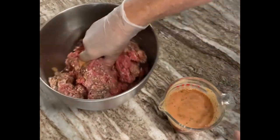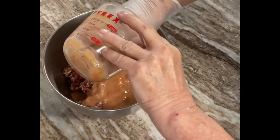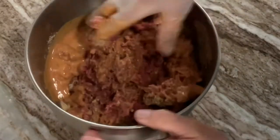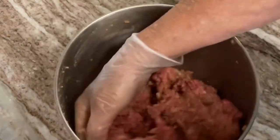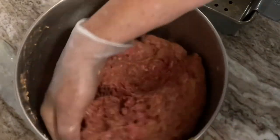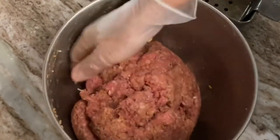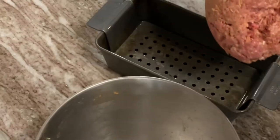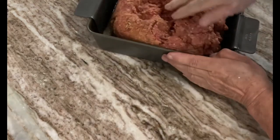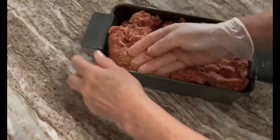Once the dry ingredients are well dispersed in the ground beef, you'll add your tomato sauce mixture. Once this is all mixed well — and you can tell because it'll start to hold the ground beef together — you'll place it in your loaf pan and flatten it down. You want to try to get it evenly dispersed to the edges of the loaf pan, otherwise you're going to end up with a loaf that's got a mound shape in the middle. So I form mine very flat and smooth across the top, being sure to get everything into the corners and the sides.